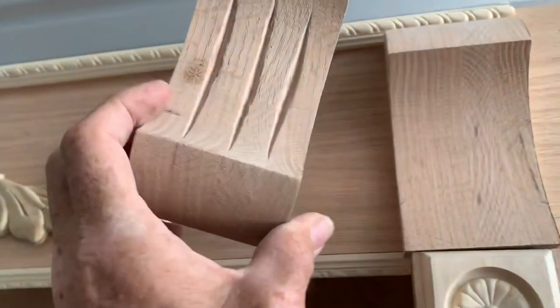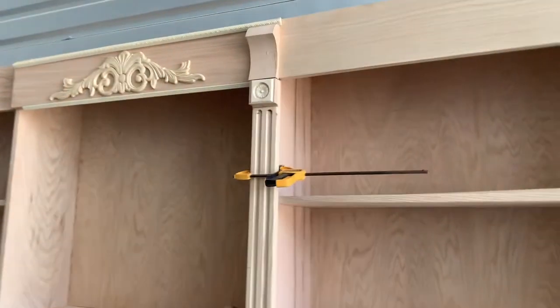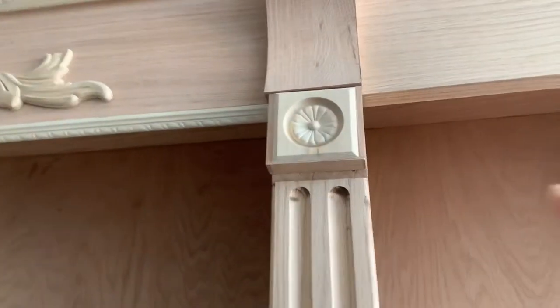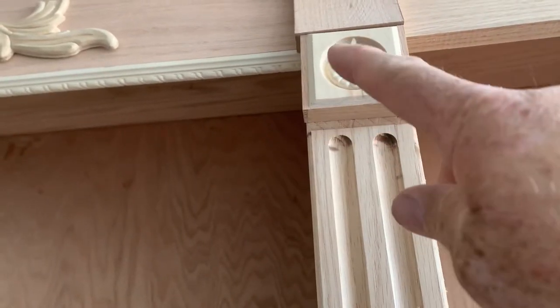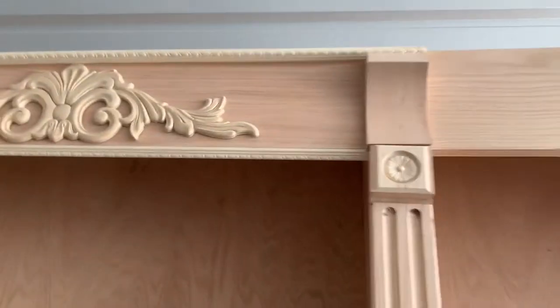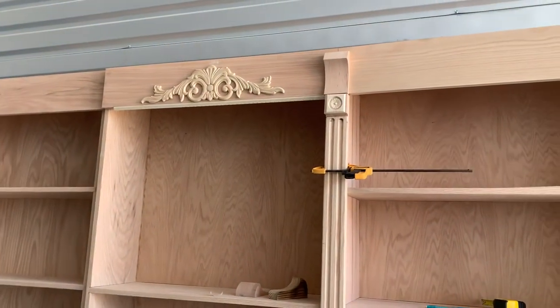I thought, well, let me carve something in the middle, and it didn't work out. But that looks smooth. And when I stain this, you're going to be able to see the frame of the rosette, and you'll be able to see it flow right into the Korvel. It's going to look really cool. Finally. Double sticky tape is awesome.